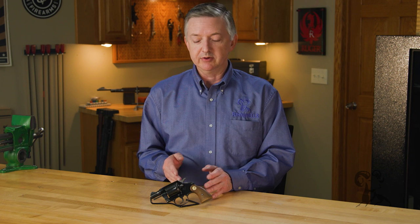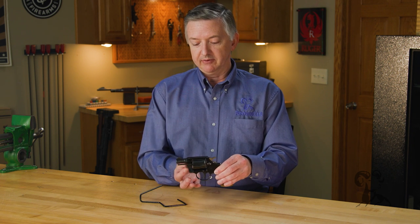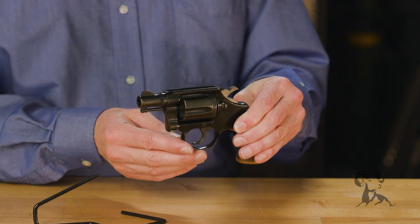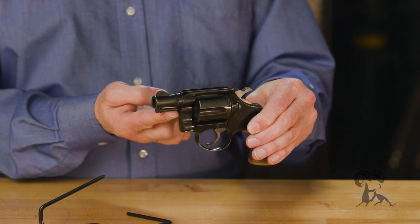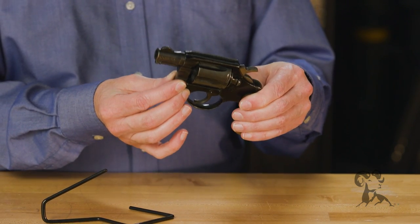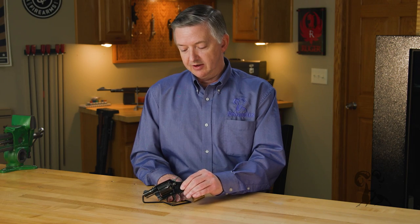The big change with the Cobra happened in 1971. Colt totally redesigned the gun — they went from the old-style barrel with the unshrouded ejector rod to a shrouded barrel and a Bowman-style front sight. It's a vast change from the early look of the old Cobras. Super, super cool guns.